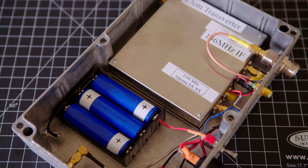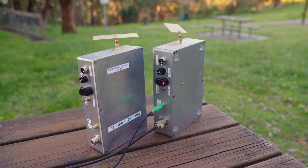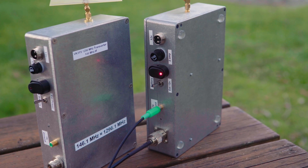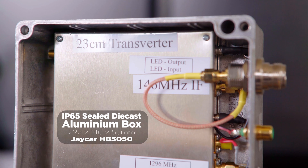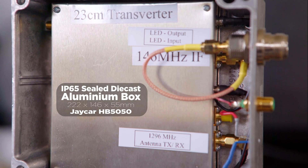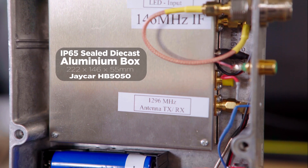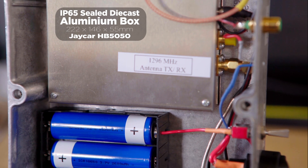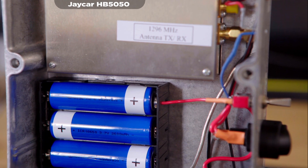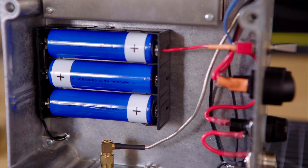These are a lot of fun to assemble. Get yourself a strong sealed aluminium box of IP65 specifications. This 222x146x55mm box will cost you around $40. It's a good investment to protect your transverter from dust and moisture — don't spend $10 or less and buy a lesser quality product.